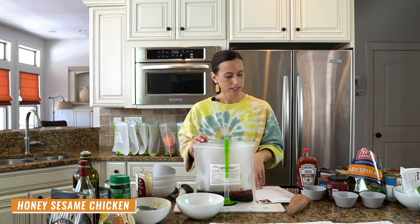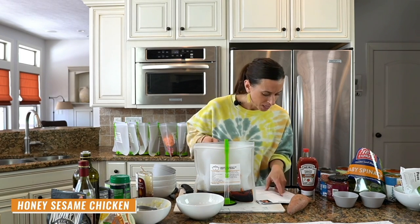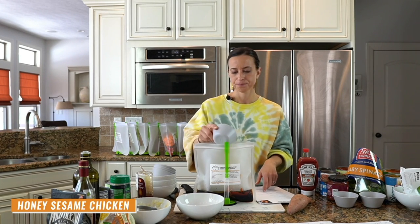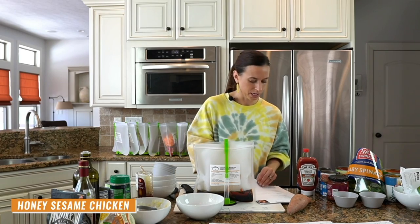The seasonings for honey sesame chicken are sesame seeds, garlic powder, crushed red pepper flakes, and pepper. All right, we're done with that one.